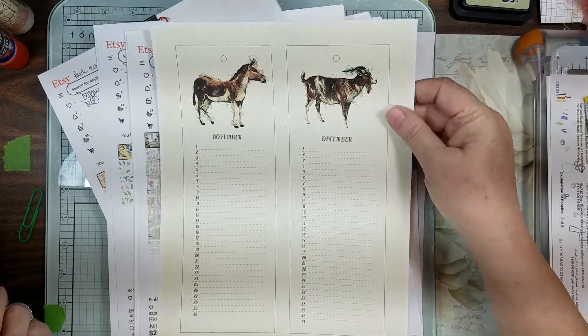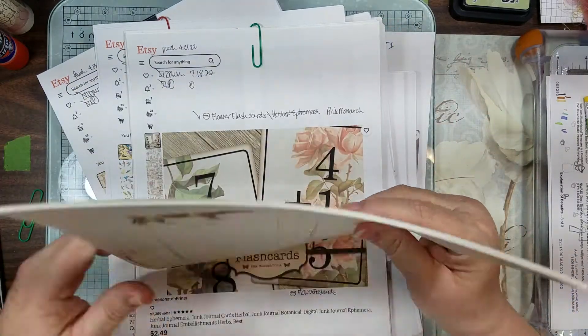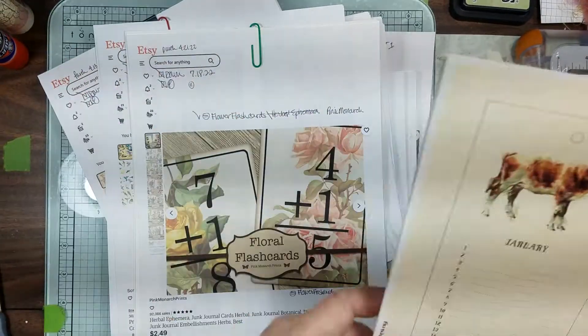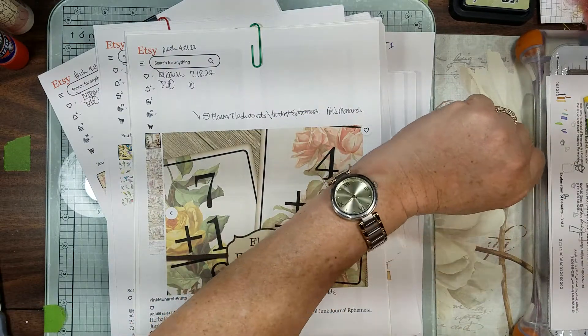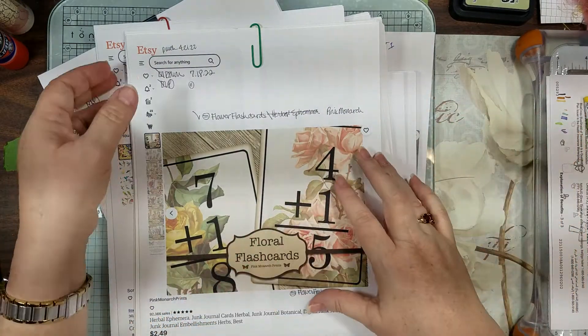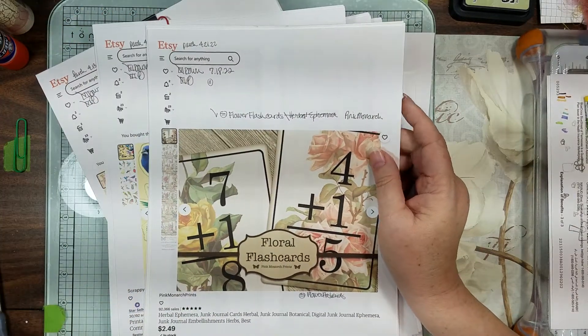I'm just giving myself a huge variety, and I want to make sure I get total tennis elbow from cutting all this stuff out.